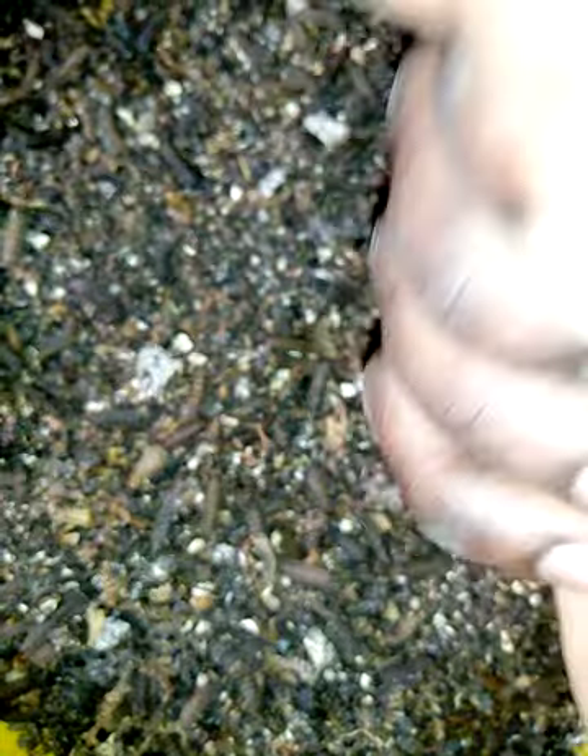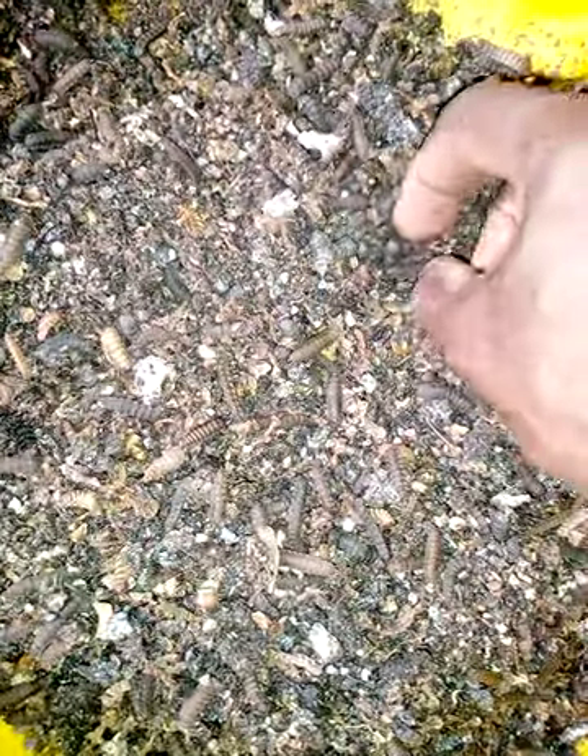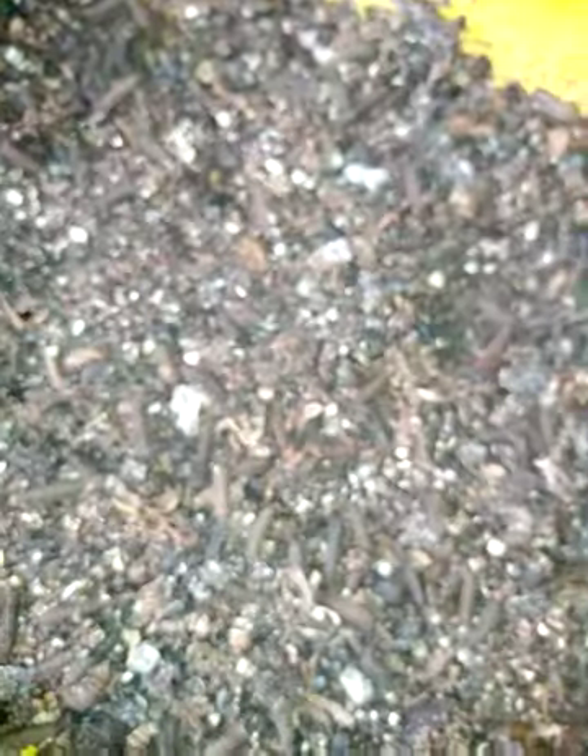If you want to use black soldier fly larvae to continue the cycle, you need to use a very big one, an LD one, and a strong one. As you can see here, they are very big and very robust, which is good for the stock, and they are about an inch long.